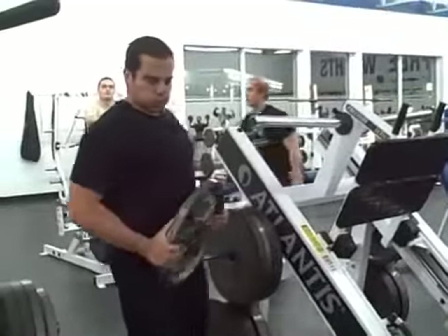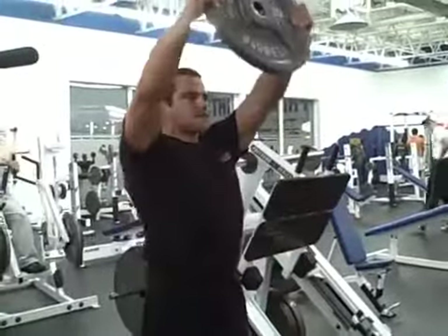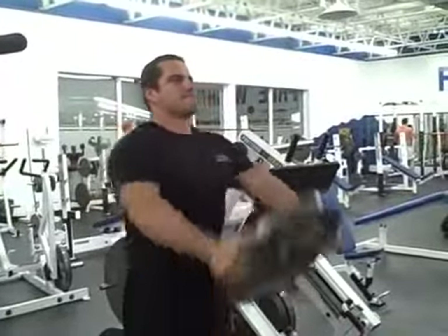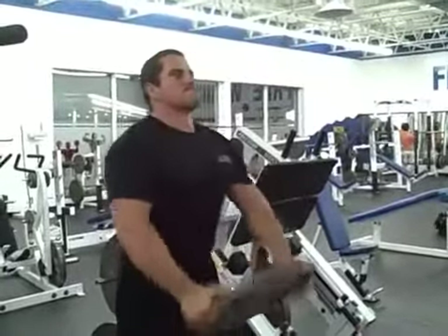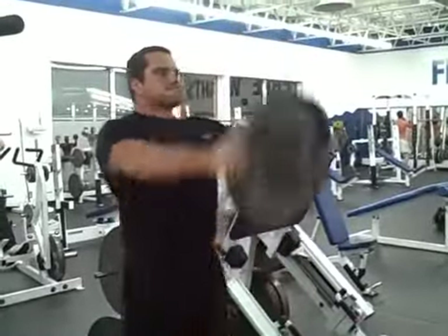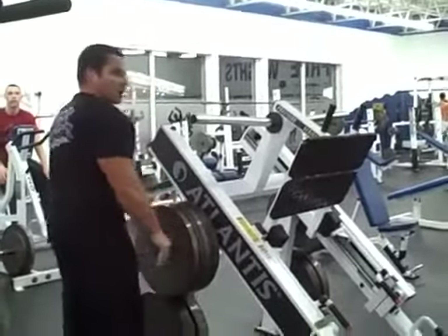Now we're going to move on to doing plate raises for the front delts. This is one of my favorite front raise variations — I just like the hand position of holding on to a weight plate as I do this movement. But you could use a barbell or dumbbells; it really doesn't matter. Each variation is going to hit the front delts in a similar fashion. I like to use the weight plate, and 45 pounds just happens to be a good working weight for me. At this point in my workout my shoulders are already fully warmed up, so I just jump to my working weight and perform three sets of ten to twelve reps.